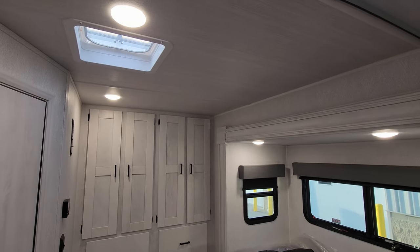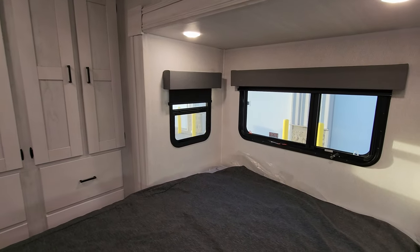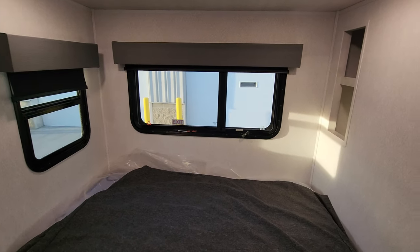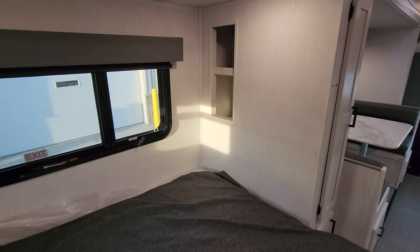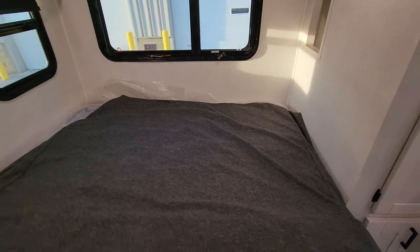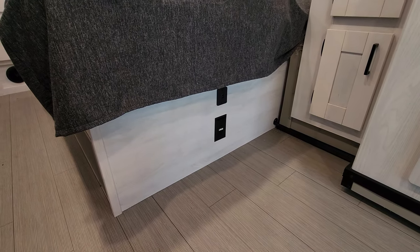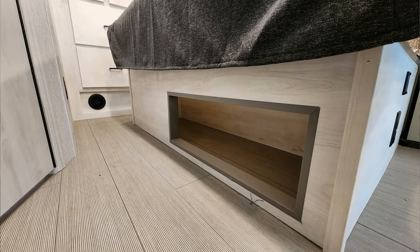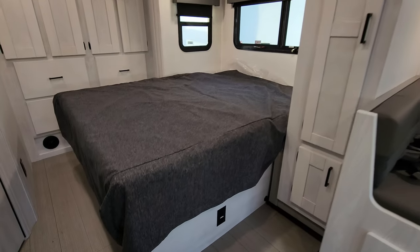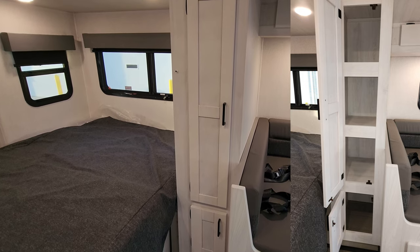Looking up at the ceiling area, you do have a roof vent back here. Both windows back here by your bed do open, and there is a little cubby area back in there. This is basically a camper queen bed. There's an electric outlet and a USB charger port on the side of the bed, and down below some little storage area underneath the bed. Beside your bed is a little pantry area.